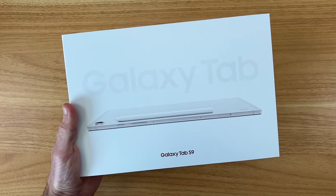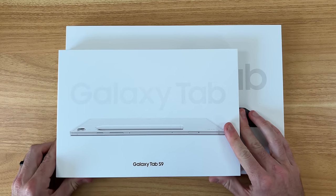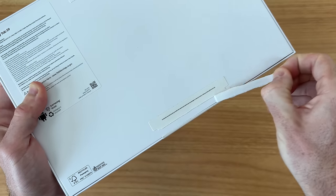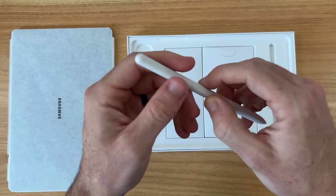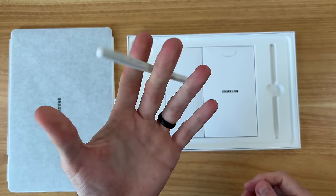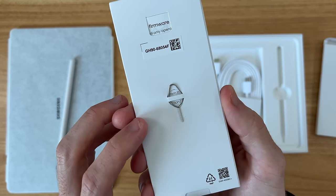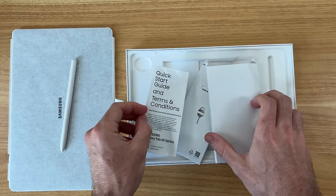Let's go ahead and check out the Galaxy Tab S9. Just for a quick point of reference, this is how much smaller the box is compared to the Ultra variant, so we definitely have a smaller and more compact tablet here. Inside the box we have our device on top, our S Pen included — love to see this — with a nice matte finish in white to go alongside the beige tablet. We also have a lengthy Type-C to Type-C charging cable, a SIM ejection tool to access the microSD card slot, and a little bit of paperwork.